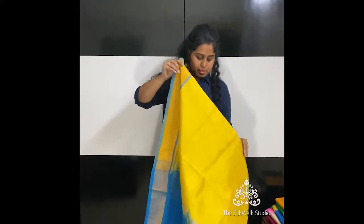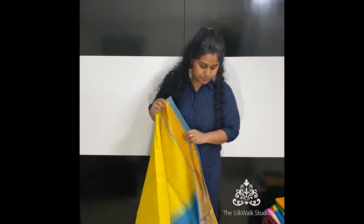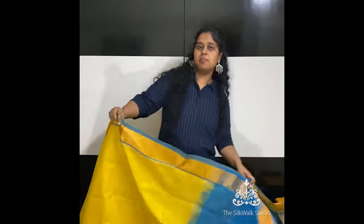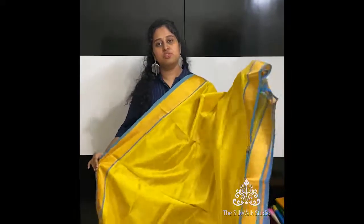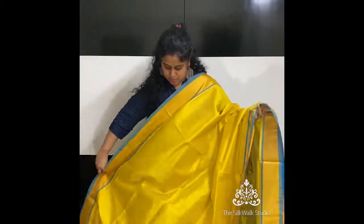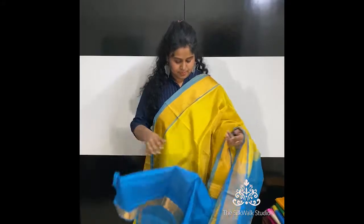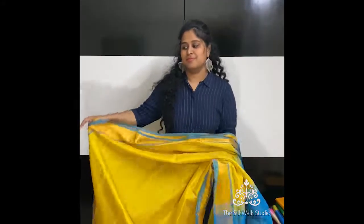A few of them we have with tissue borders and a few we have with pochampali borders. Mostly we have the same color combinations in both — pochampali and tissue. This one is in a nice yellow with a blue — a very different color combination in this Upada series from us.